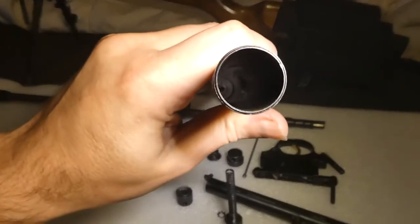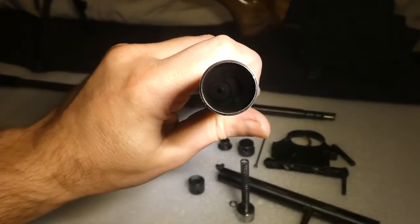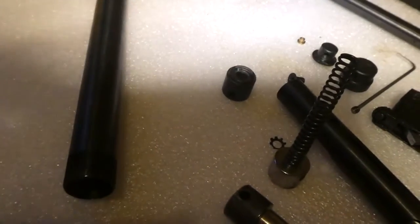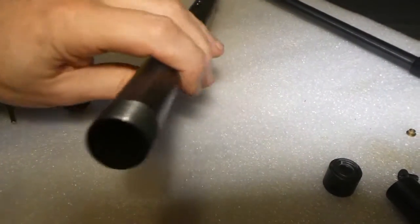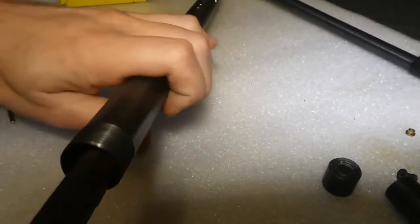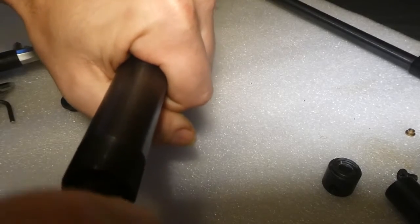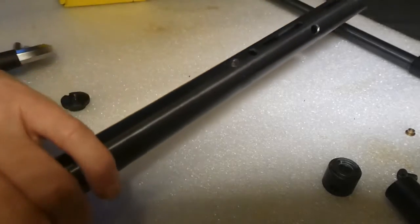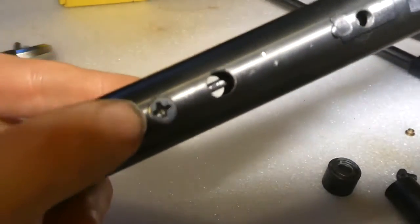You can see down there — that's your valve, and there's a big slot in it which is where you'll use this tool. Slide it down very carefully and undo it.